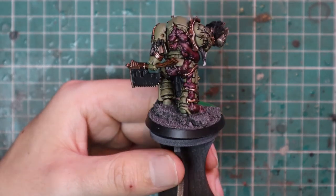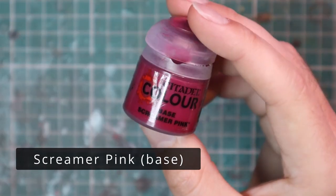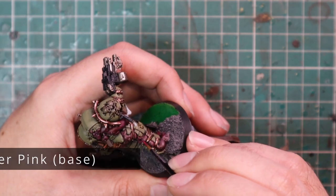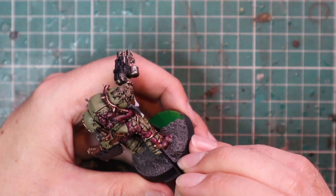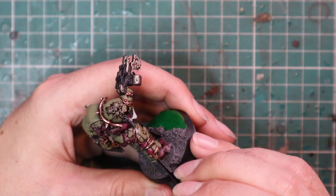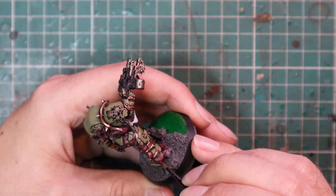With the gold and silver layered, it's time to go to Screamer Pink to highlight all the horrible flesh. This is a very quick highlight — just on the very highest points. We want the dirty washed look from all the pink stages still present in the recesses.